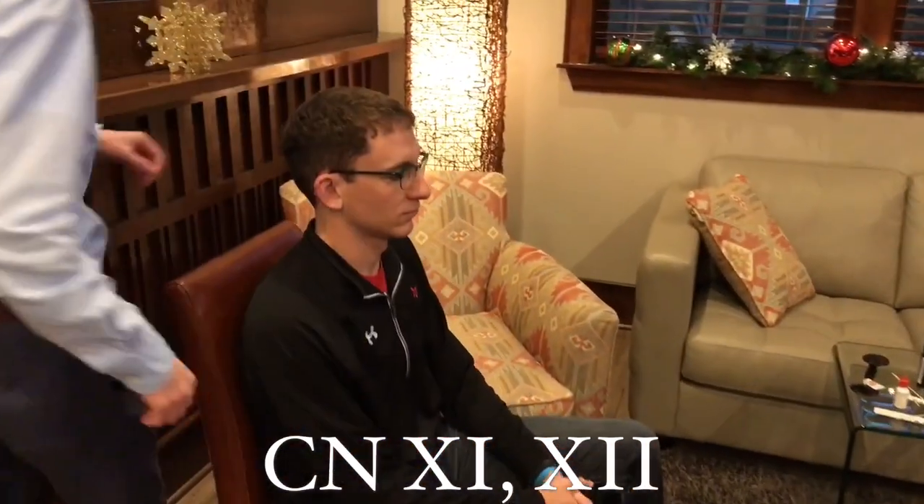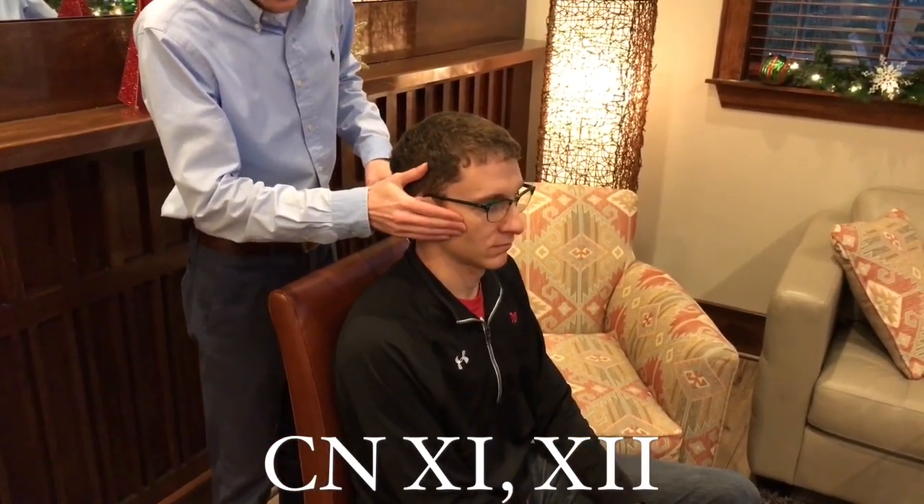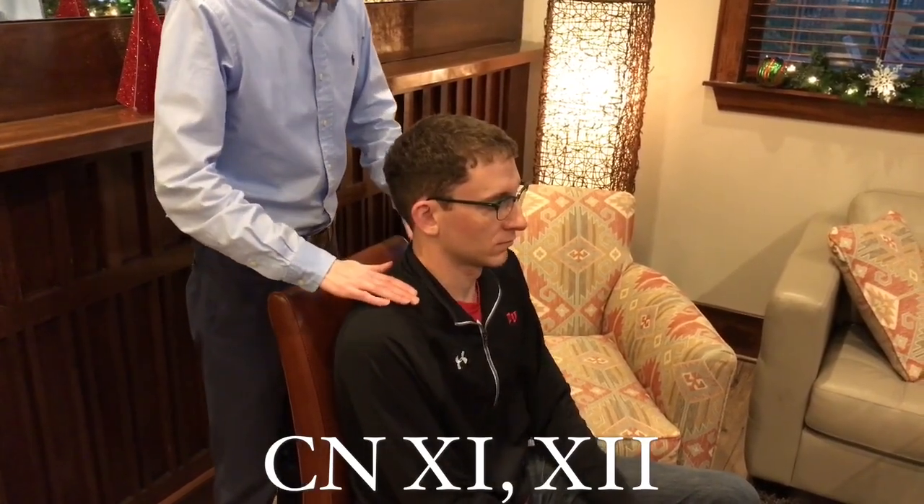Now we're going to do cranial nerves eleven and twelve. Cranial nerve eleven is the spinal accessory and cranial nerve twelve is the hypoglossal. Starting with cranial nerve eleven — resist my hand, turn towards my hand, resist it. Now resist the shoulder shrug. Very good. Now cranial nerve twelve — take your tongue out from left to right. Very good, making sure there's symmetry. And repeat after me: how now, brown cow. Patient: how now, brown cow. Very good. And that's all for cranial nerves.